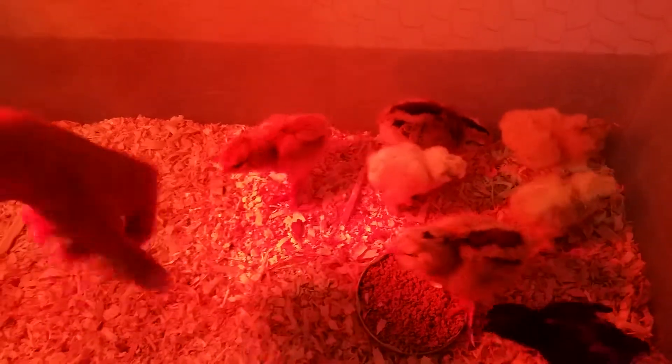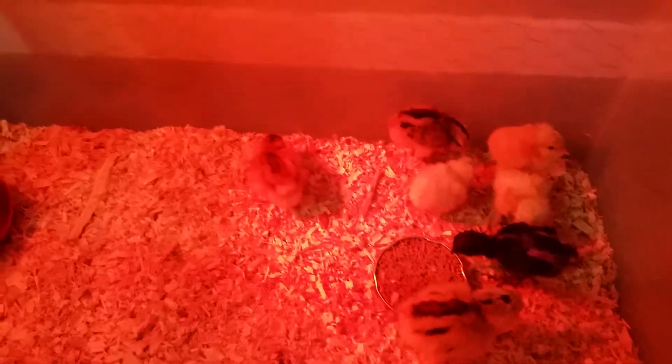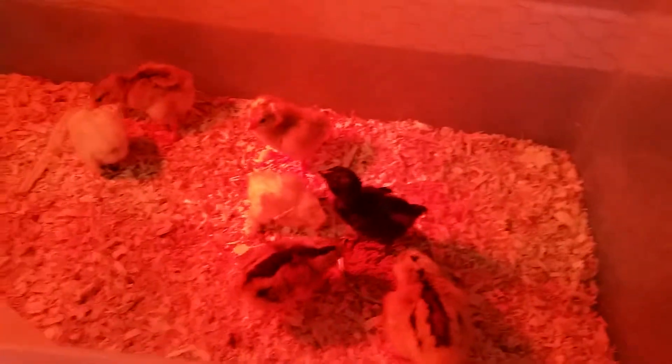They love to scratch and dig in it. When we're not home, because we do have a small dog, just take a little bit of chicken wire, cut it to fit your top, and it goes right on top — that way the dog can't get in there.